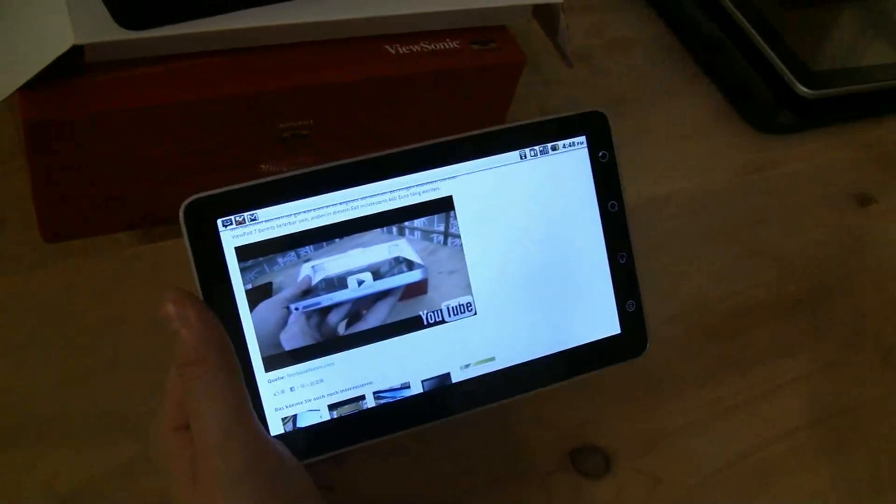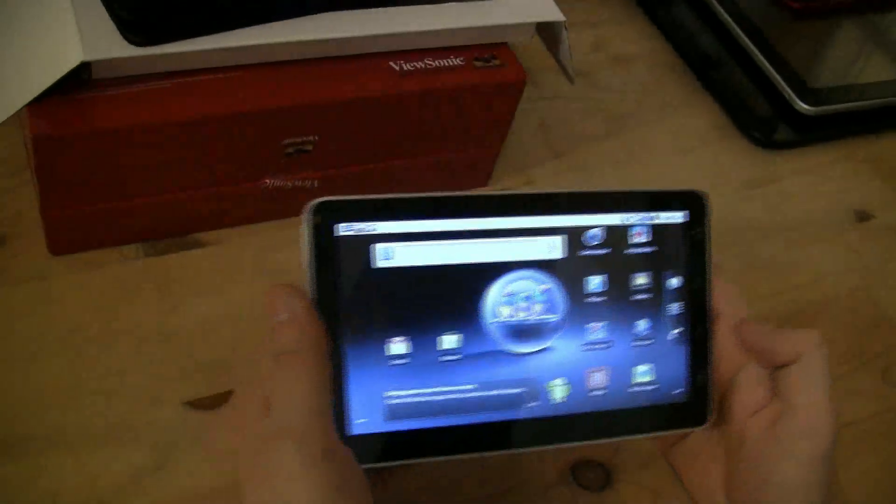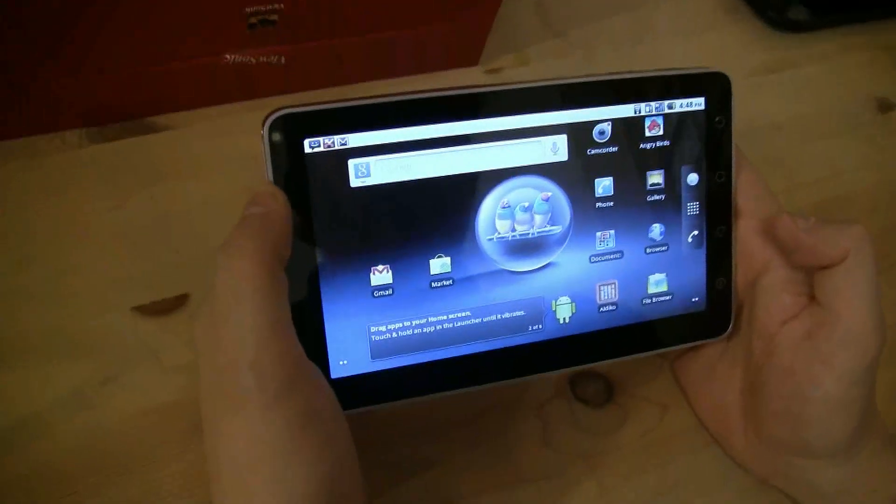In general, the system feels pretty zippy. I'm quite impressed by it.